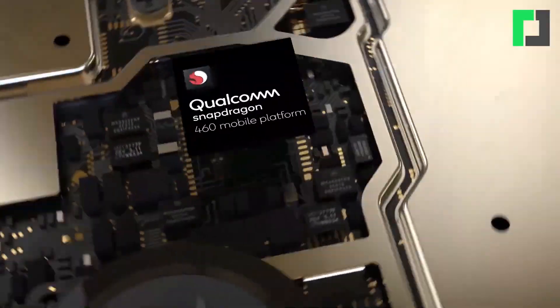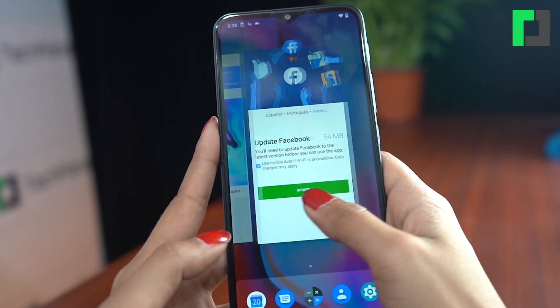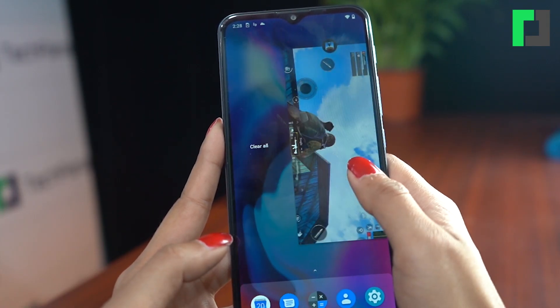In the Moto E7 Plus, there is a Qualcomm Snapdragon 460 SoC processor. Performance-wise, it is average overall. The phone is available in a single variant with 4GB RAM and 64GB storage. With 4GB RAM, you can run many apps without major issues.